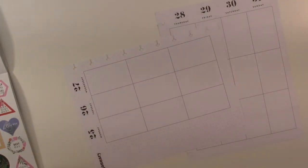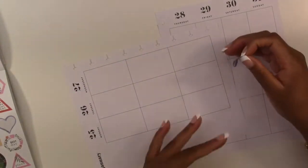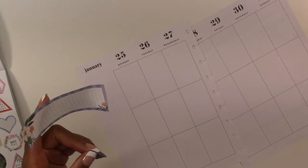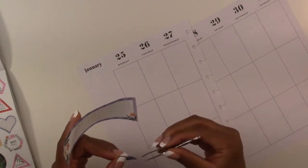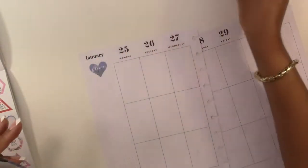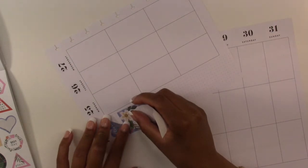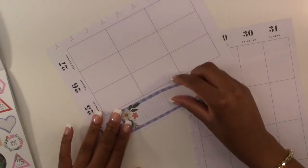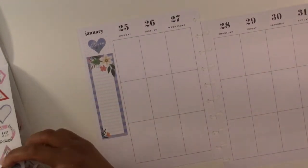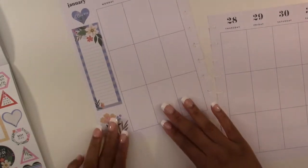So we are going to start with the sidebar sticker which is this sticker right here. Actually, first I'm going to put this heart above it — this heart that says 'bloom.' We are going to get our tweezers so we can make sure it's centered. We're gonna put the heart right there, and then we're gonna put the sidebar sticker underneath it.